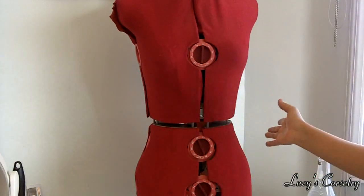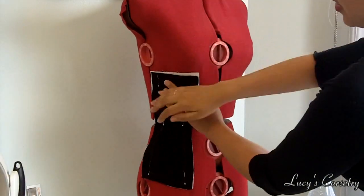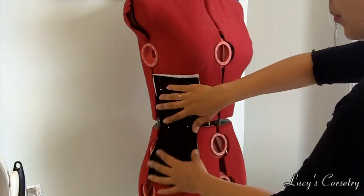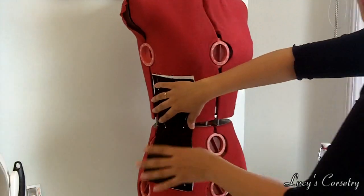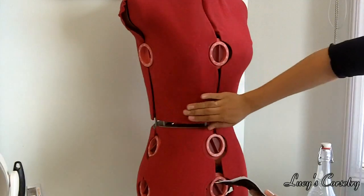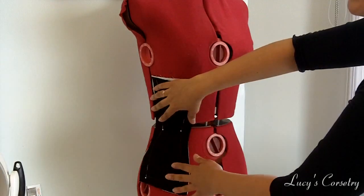And if you have a dress form, this is actually probably one of the best things you could use for roll pinning. All you have to do is take whatever panel you're going to be working on — this is my third panel here, which will sit approximately at the outer edge of the bust. You can pin it to the dress form in a couple of different places and then roll pin it directly on the dress form, so that it's going to curve in both a horizontal and a vertical axis. You'll get really beautiful, smooth panels all the way around the body in both axes.